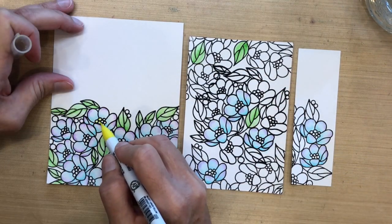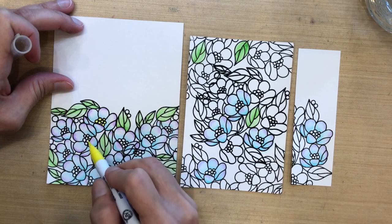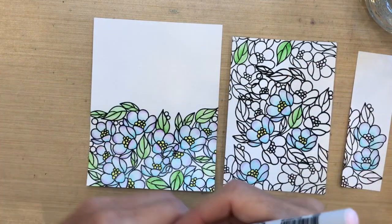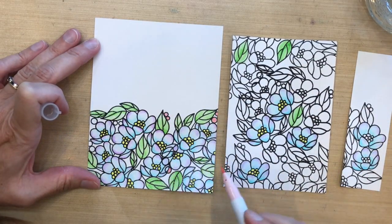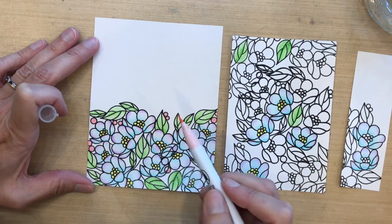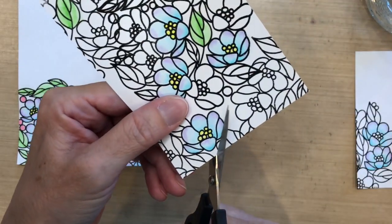My next step is the middle of these flowers — this is lemon yellow. I'm just coloring the inside dots of all these flowers. There are also some dots outside the flowers that I'm going to color with light pink. As far as that area where there's an overlap, I'm making sure I color everything and do the best I can to make them look like different flowers — I'll cover it later.